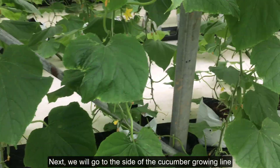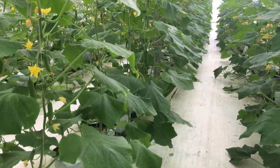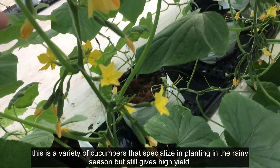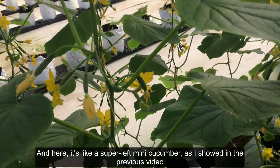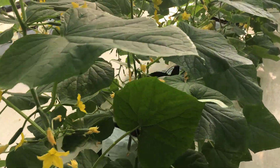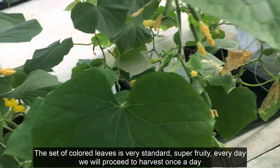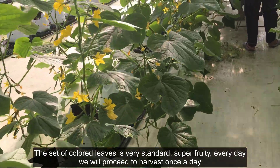Next, we will go to the cucumber growing area. This is a variety of cucumber that specializes in planting in the rainy season but still gives high yield. And here is the super mini cucumber, as I showed in the previous video. Each armpit can produce from 8 to 10 fruits. The leaf color is very standard and it is super fruity. Every day we harvest once.